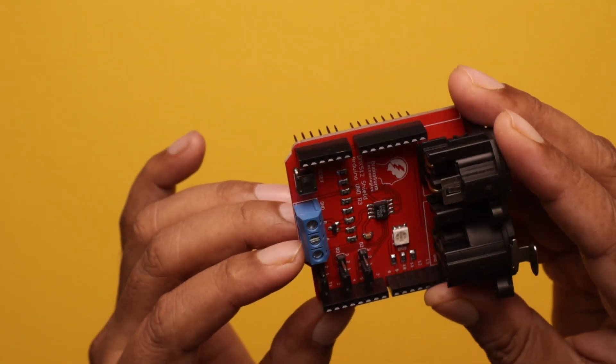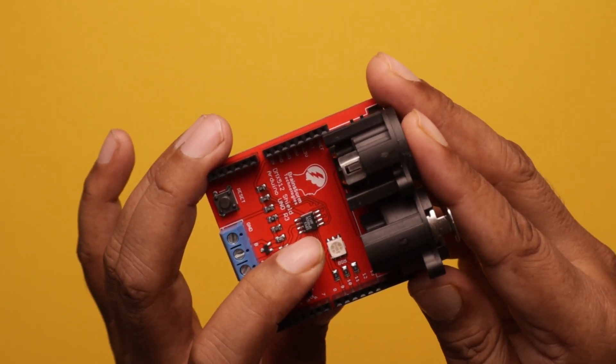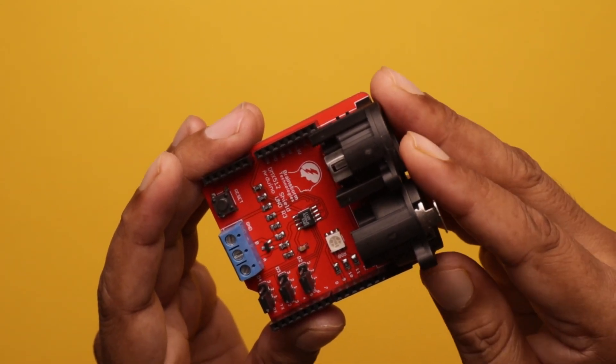On this board, an onboard RGB LED is given for testing purposes. You can program and test the code using this RGB LED.